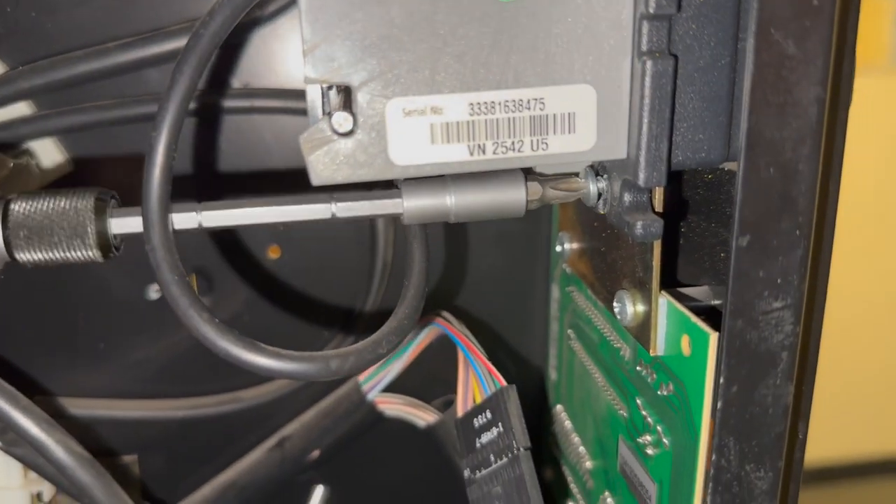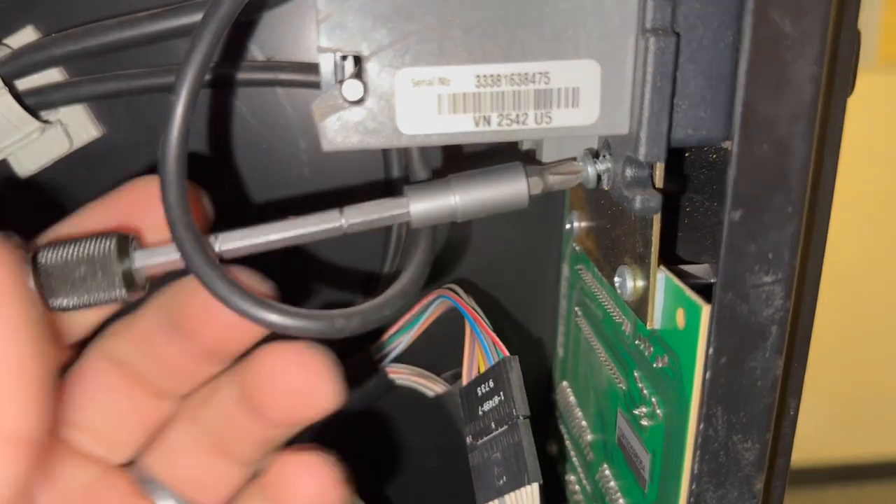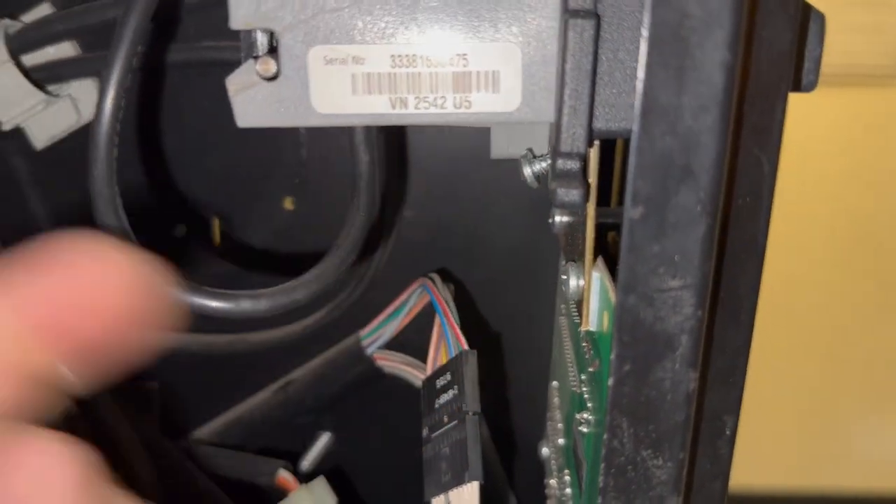So this bill validator takes $5 bills. But the machine does not recognize a $5 bill if it's placed in the machine — it only sees it as $3. So there's no point in having this bill validator in this machine.